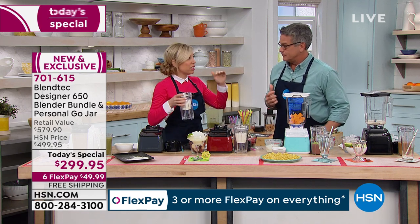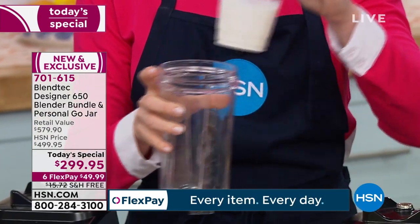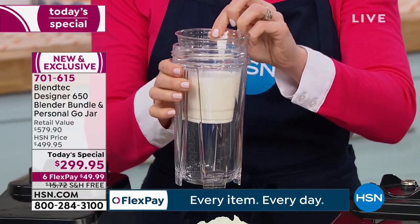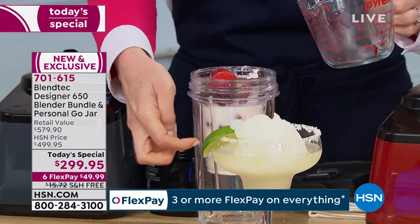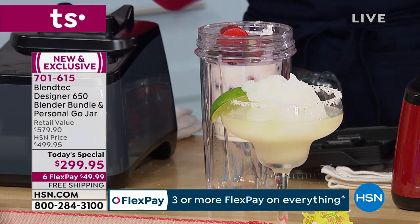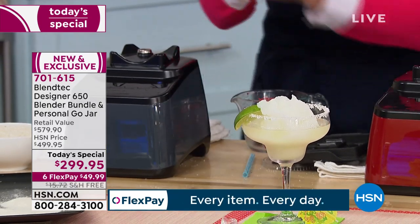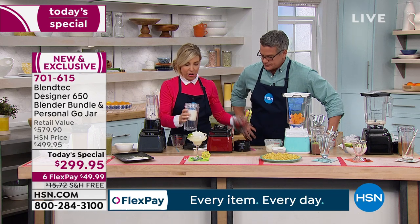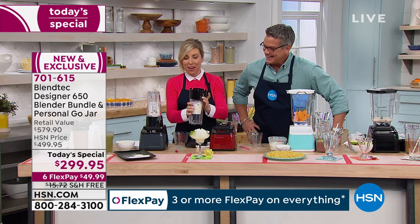You're getting the Go Jar for the first time ever — perfect because our lives are all about get up and go. How cool is this: you can put a 16-ounce party cup in your Go Jar, cater to it, and never even dirty the Go Jar, creating custom smoothies, drinks, coffees, whatever. Here I've got a smoothie with berries and banana for the kid that loves banana, and then you've always got that other kid who's like, 'I don't want any banana.'